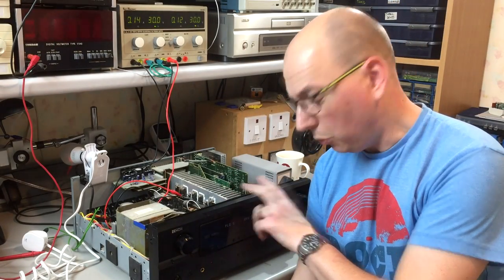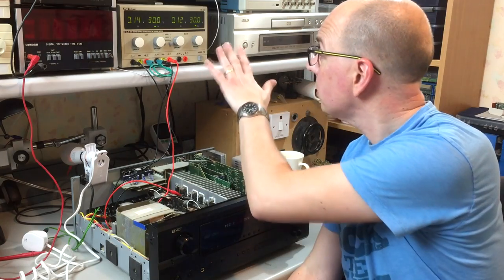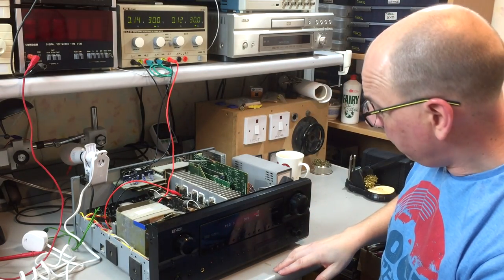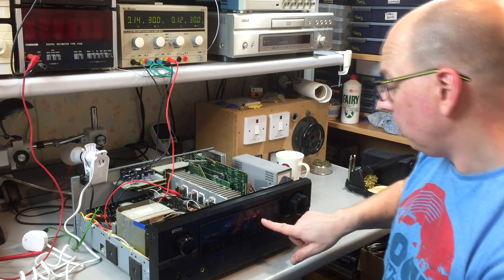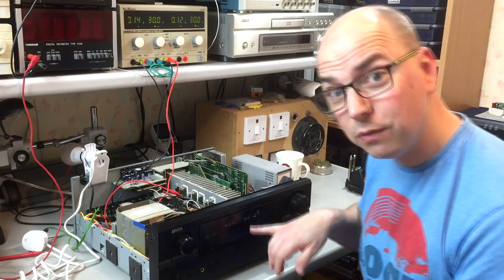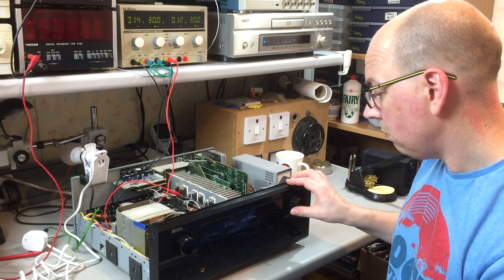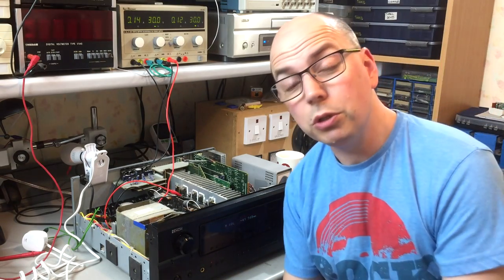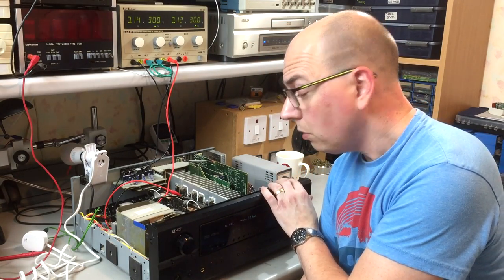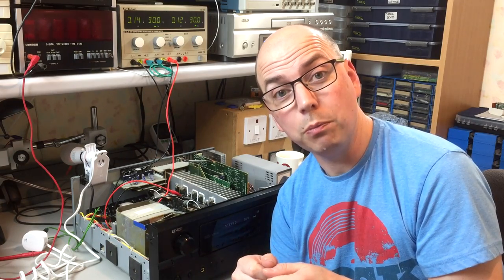Let's connect some signals and check we're getting audio out. I've plugged an optical input into the back and connected speakers to the left and right outputs — still running the power amp at plus or minus 30 volts. The unit's powered up. Starting the DVD player — it's switched from analog to digital, which suggests it's seeing the optical input, and it looks like DVD is already selected. And there we go — it does appear to be working. The problem is confirmed to be confined to the rectifiers. I'm going to cut those out, since they're using two in parallel, buzz them out with a meter to double check, and put in a brand new high current rectifier.